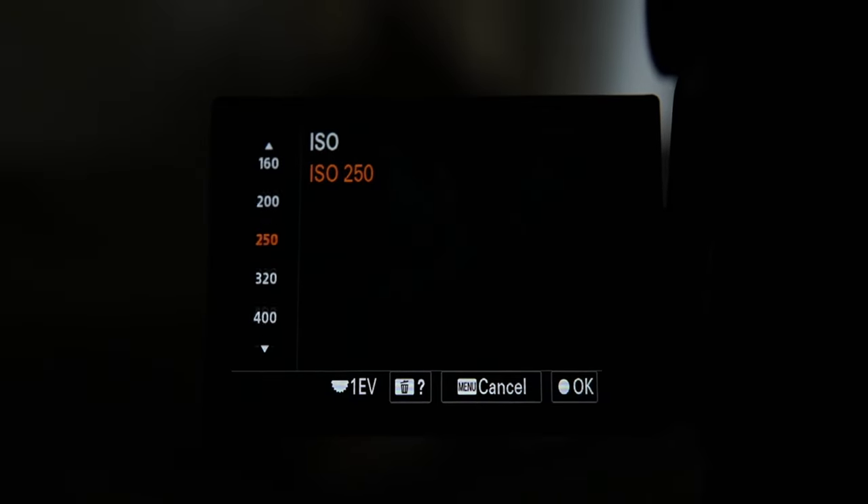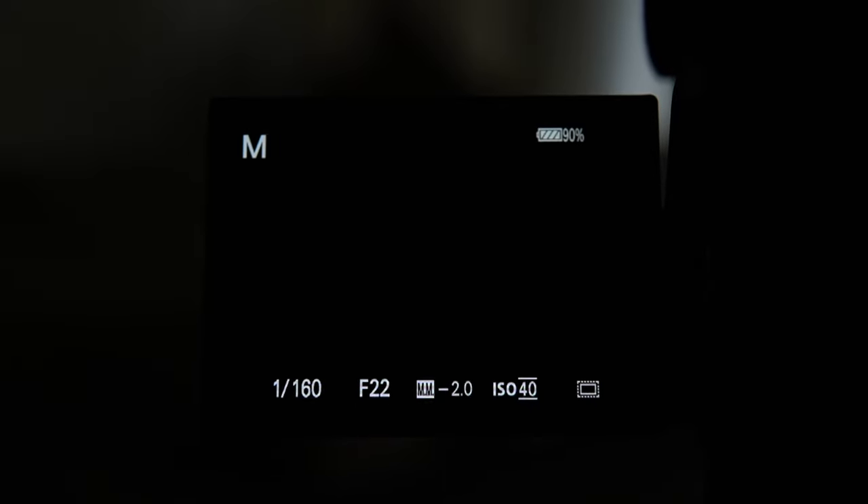After that, we want to get that ISO — that light sensitivity of the camera — to the lowest number possible. Every camera is different; it could be 100 or it could be 50. Whatever it is, just bring it down.